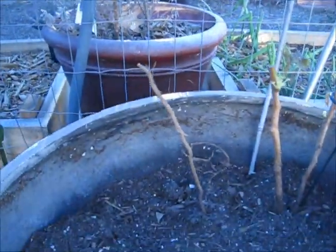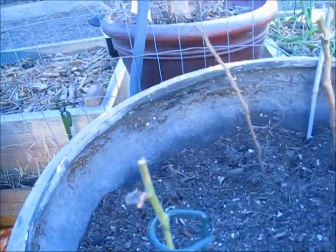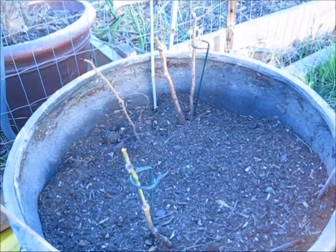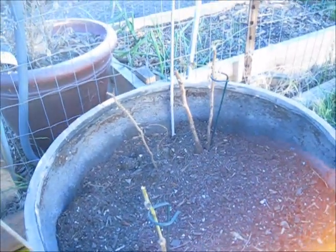This one here had no leaves and as you can see they are coming out. And those are biennials, so it is going to be every two years that they fruit. So I am not expecting anything until probably next year.